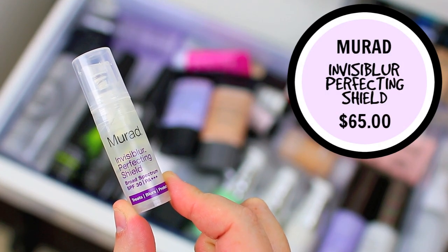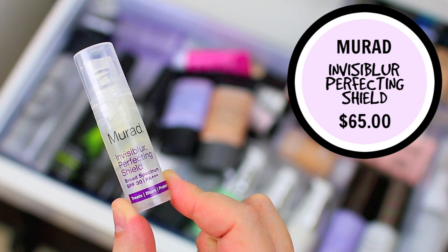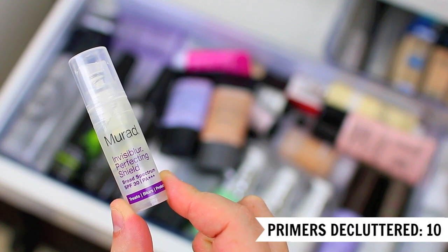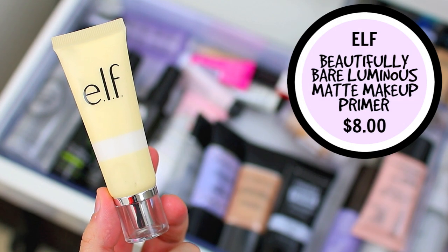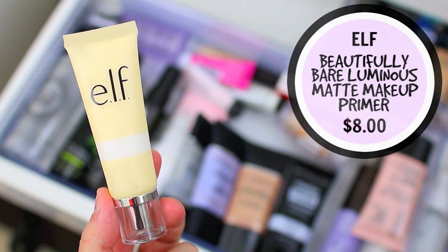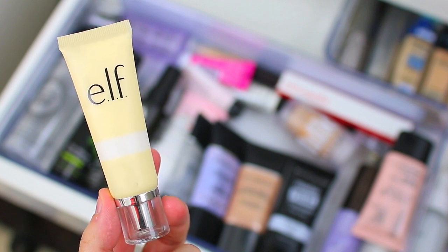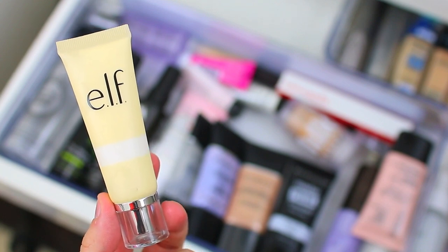I have the Murad Invisibler Perfecting Shield — I got this sample in a subscription box. This is one that I do not use. I don't have anything against it, it's just really similar to the Smashbox Photo Finish Primer in my opinion, so I usually reach for that one instead, plus this one is a little bit heavier on the skin. Then there's another primer — I can never remember the exact name off the top of my head, I'll put it on screen — but I love this one. It's a good all-around primer, not extra smoothing and not extra mattifying, just a great everyday primer that works really well with a lot of different foundations. I like it a lot better than their other primers, so I'm going to hang on to this one.